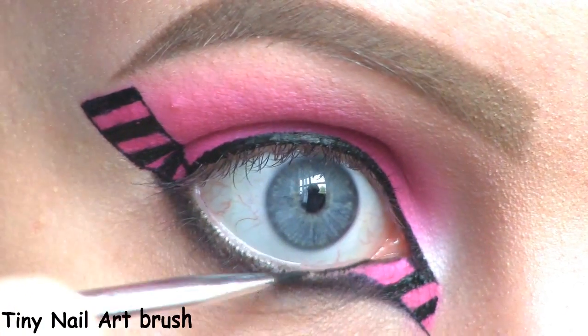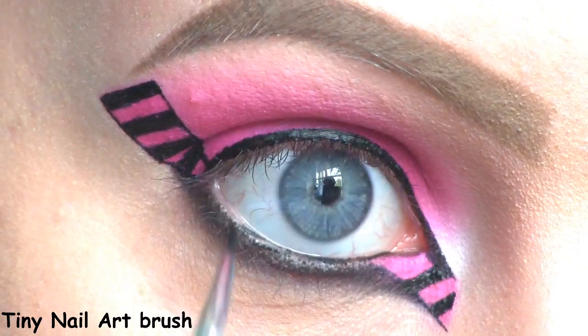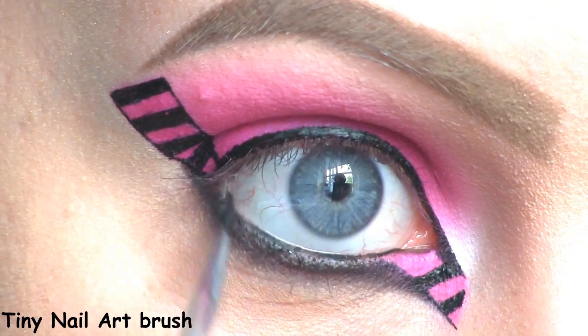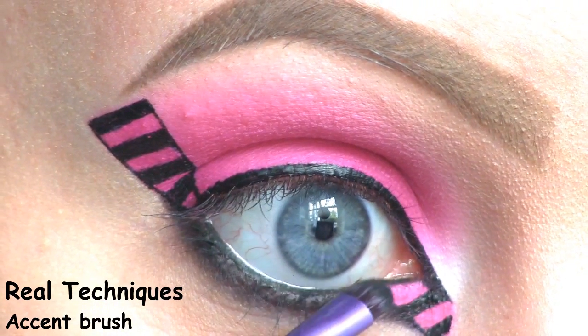I'm filling in my waterline with Inglot's black gel liner. Then I'm setting that in place with the black eyeshadow.